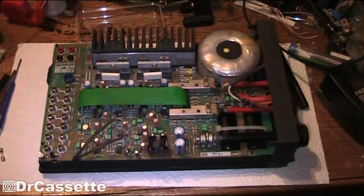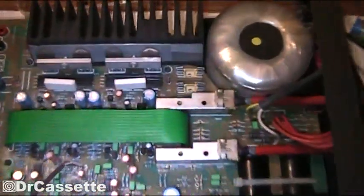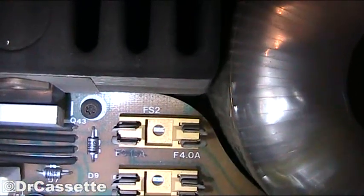Here we have the inside of the Cyrus 2 amplifier and the spot that we are interested in is right down there. You can see these two fuse holders — one is marked FS1, the other one is marked FS2.